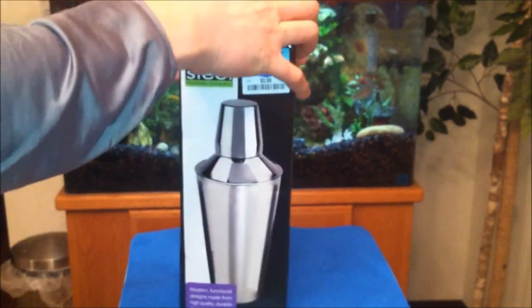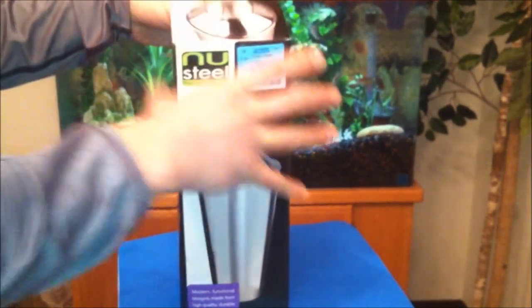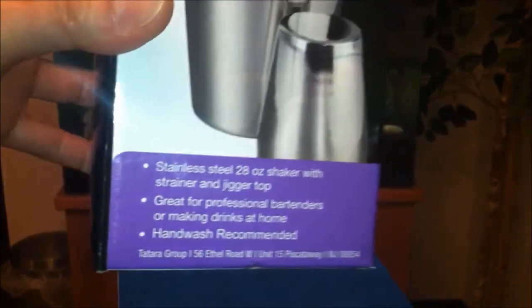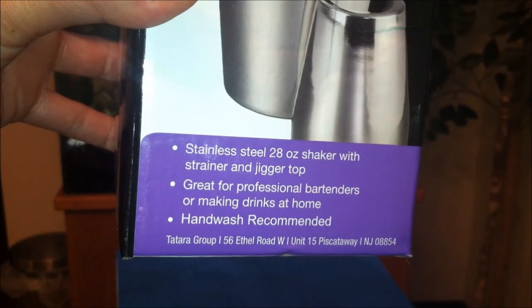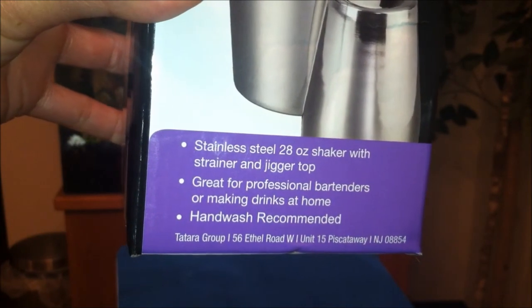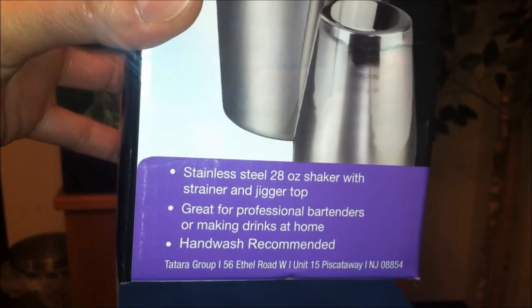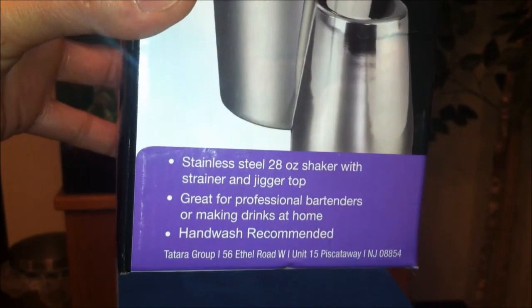Let's open this bad boy up and see what it consists of inside. It says right here: stainless steel 28 ounce shaker with strainer and jigger top, great for professional bartenders or making drinks at home. Hand wash recommended.